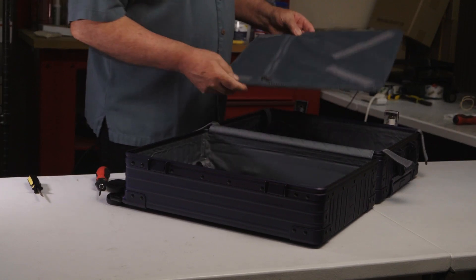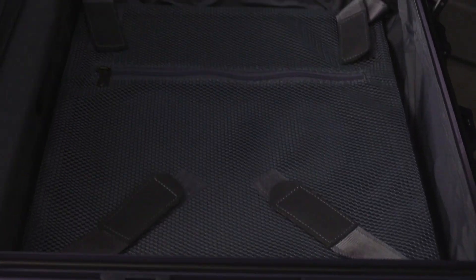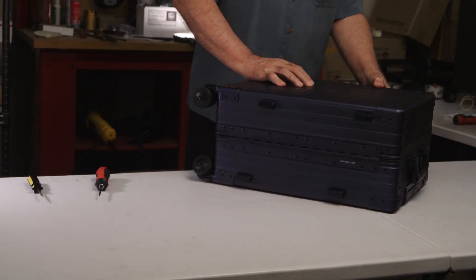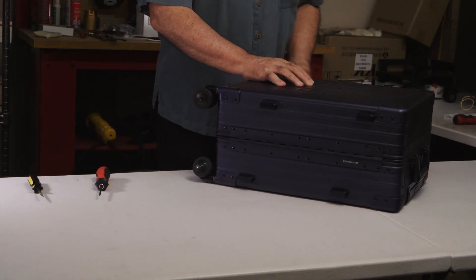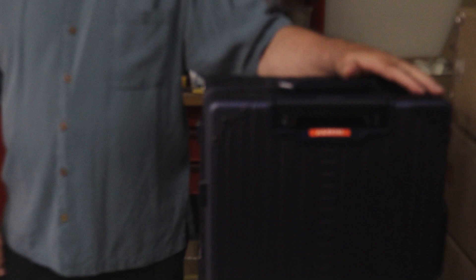Now we have both straps installed, and I'll just place the compression board back in and close everything up. This case is ready to go on its next journey.